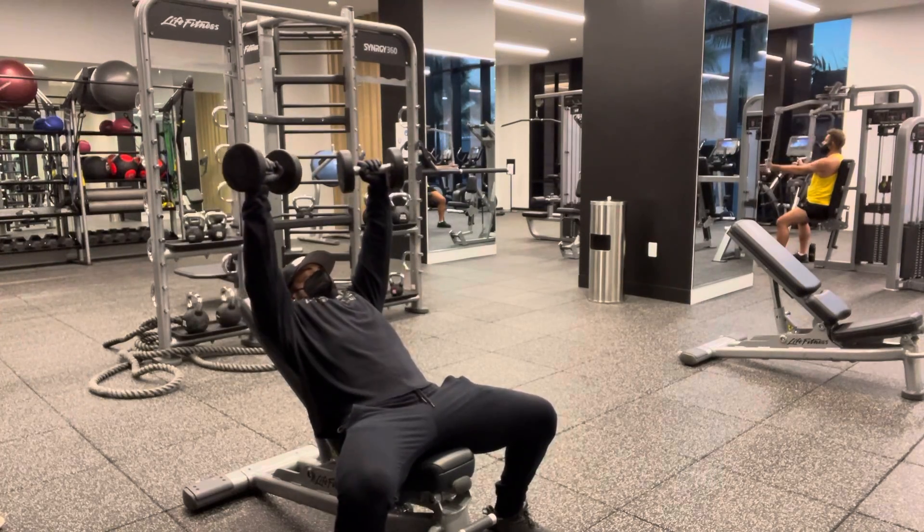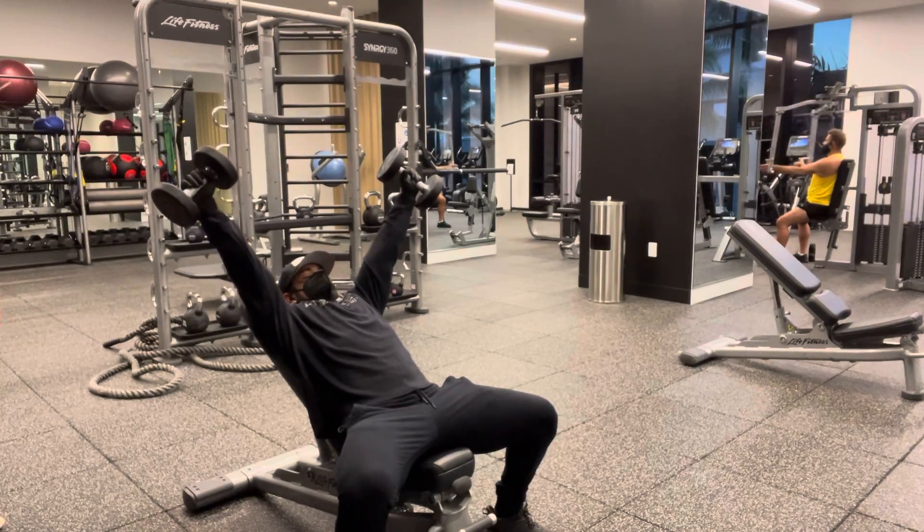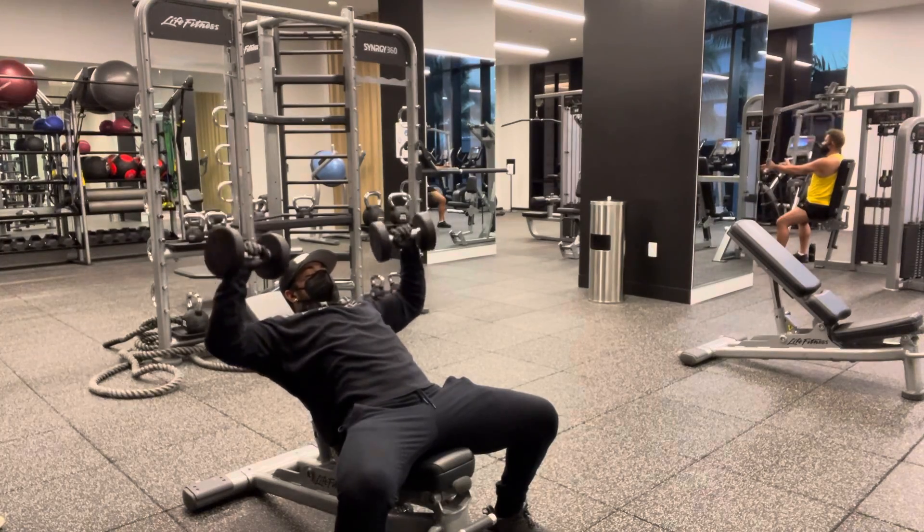Come down, stretch, push straight up — this is fine. Don't come out here though, definitely don't do this. A lot of shoulder impingement, pressure, and also you're using a lot of triceps.